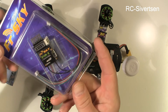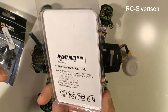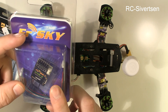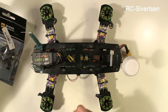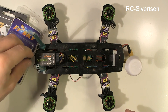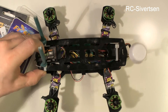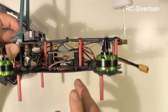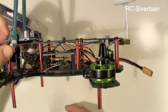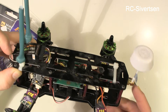I also received this D4R2 from FrSky, which in my understanding has the PPM output and the telemetry. That means I can remove this PWM standard receiver with the PPM encoder, and I can basically remove this power distribution board which is too large, and I can redesign and have a more slick build.